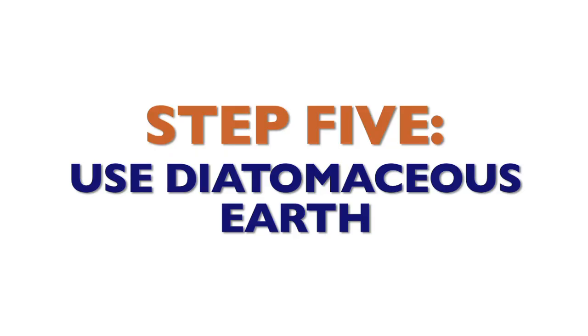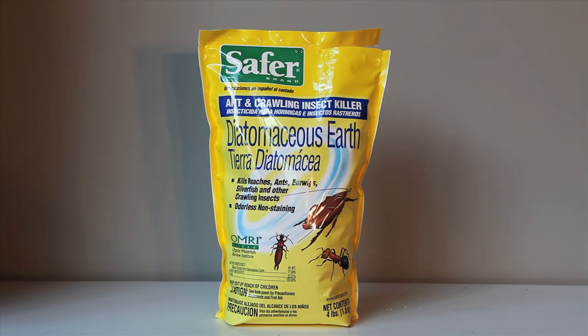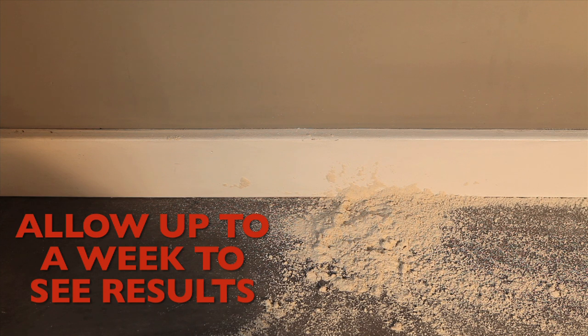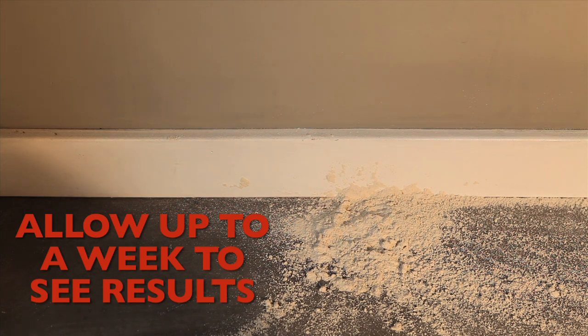Step 5: Use diatomaceous earth. Get the food grade kind and sprinkle it around the perimeter of infected rooms. It sticks to the ants and causes them to dehydrate over time.